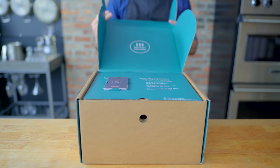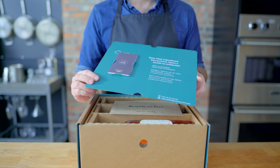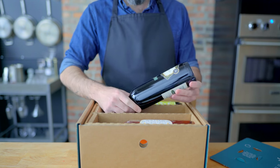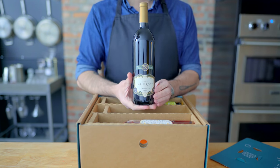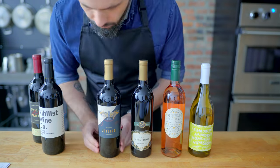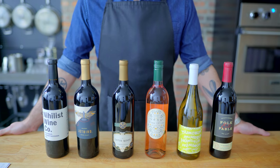This episode of Basics with Babish is sponsored by Bright Cellars, a monthly wine club that matches you with fine wine you'll love and delivers it right to your door. Bright Cellars is offering you 50% off your first six-bottle box, plus a bonus bottle. Follow the link in the description below to take the quiz and get started. The flavor profiles of these wines are going to pair perfectly with today's episode: Advanced Grilled Cheese. Let's get down to basics.